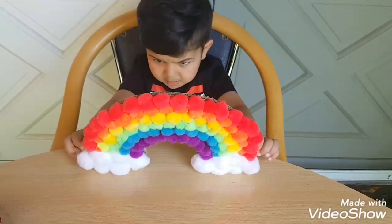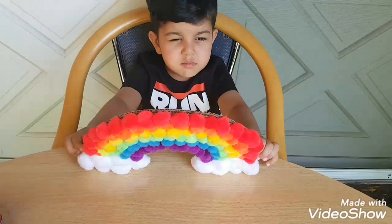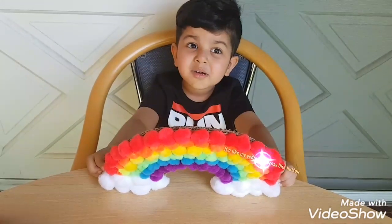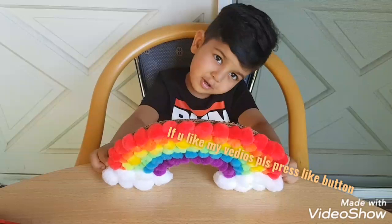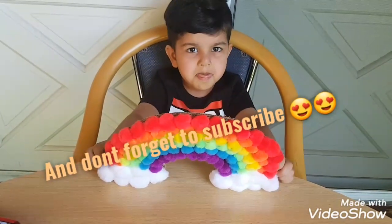Rainbow! Please press the like button. Don't forget to subscribe. Bye, bye!